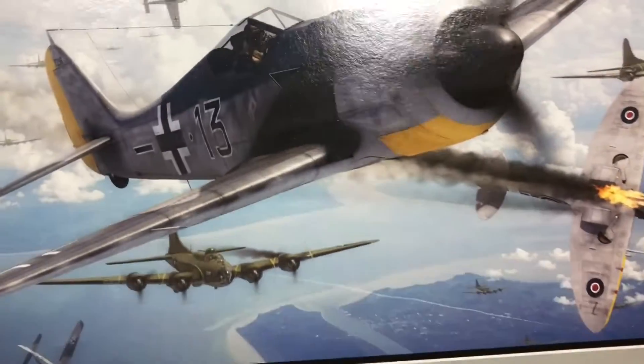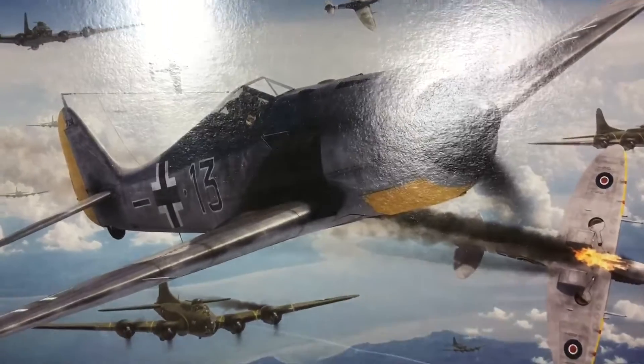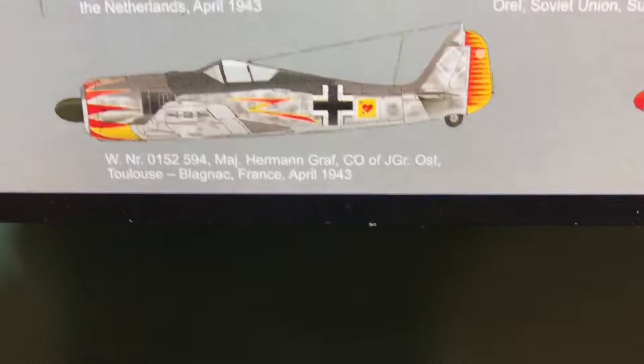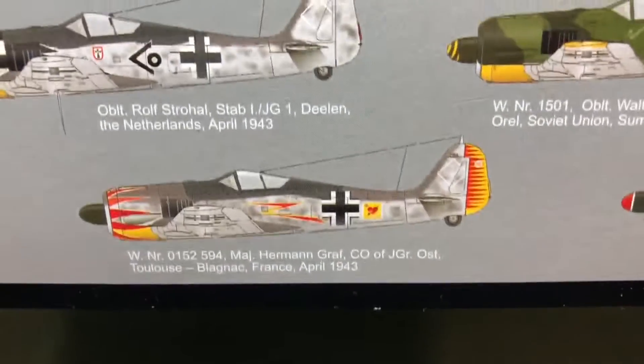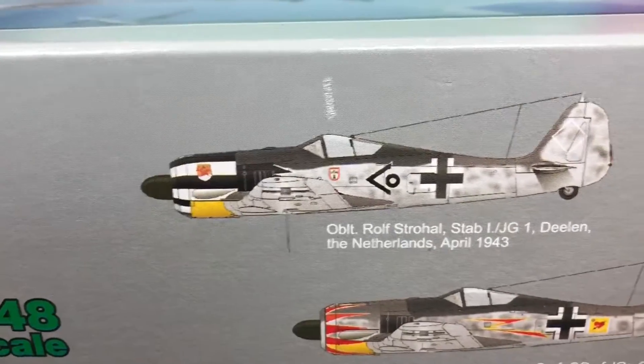As normal with Edwards, we get a lovely box — decent strength with some nice markings on. I'll be able to show you these better when we actually come to look at the instructions. This kit cost me £23 from PNM Models.